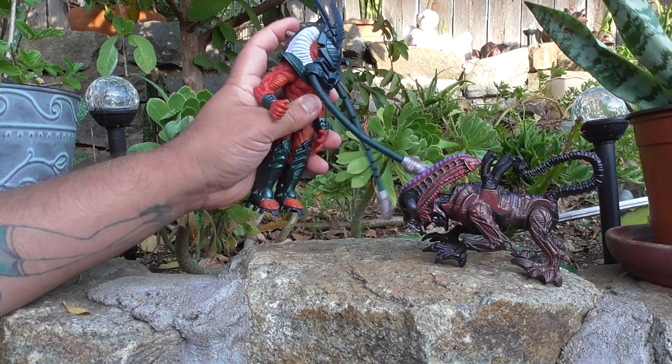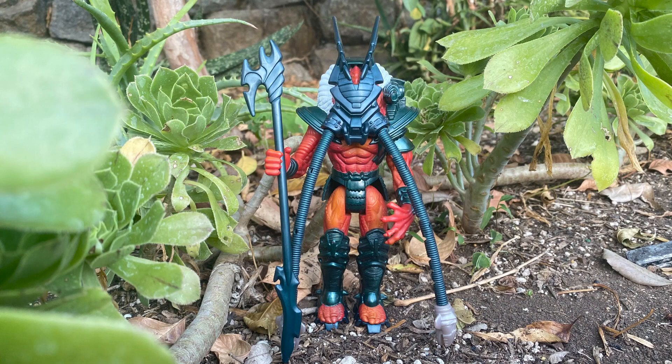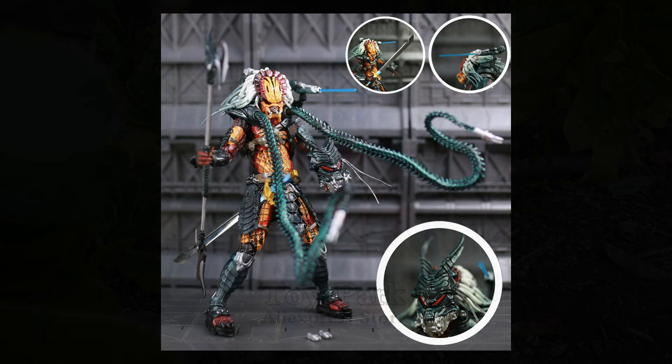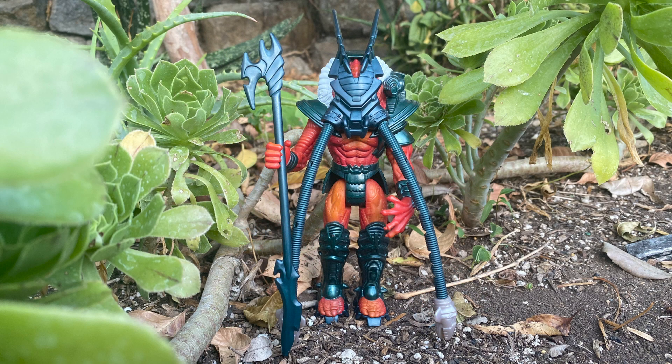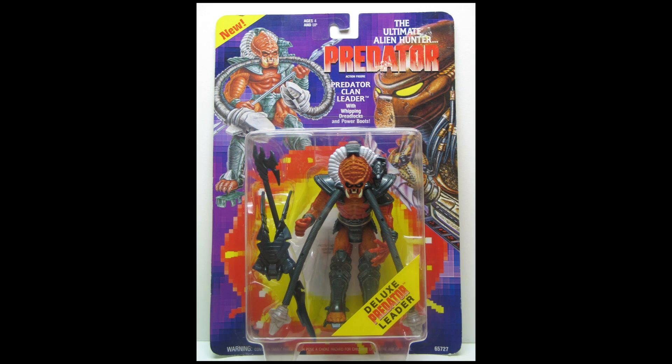But it was nice to finally put that mystery to bed. There are no other variations of the Kenner Predator Clan Leader, unless you count the NECA remake. The Predator Clan Leader's accessories include a staff and his face mask. The Kenner Predator action figures did not come with bio cards or mini comics.